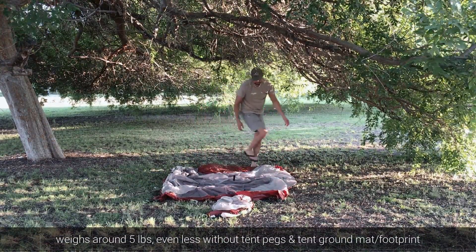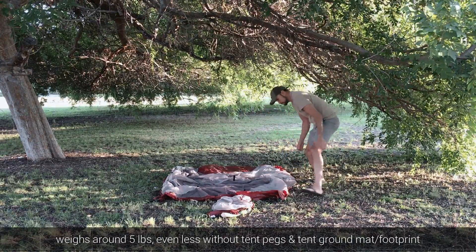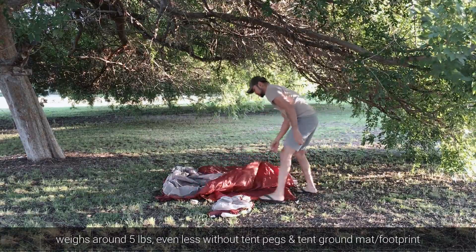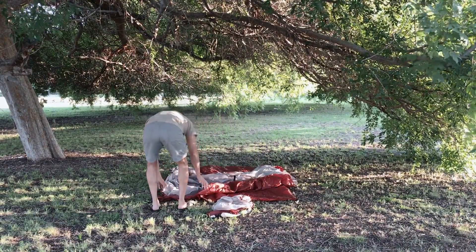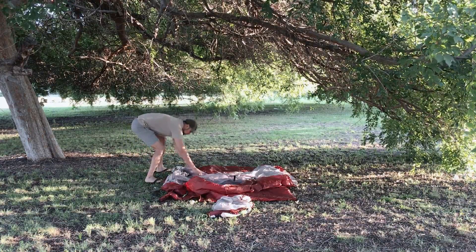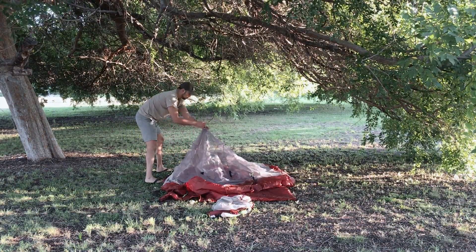But if you leave the tent pegs at home and make your own out of wood in the woods, or if you replace them with titanium pegs, it gets even lighter. You could also leave the footprint at home and just make sure that the ground you're sleeping on is very soft without any rocks.